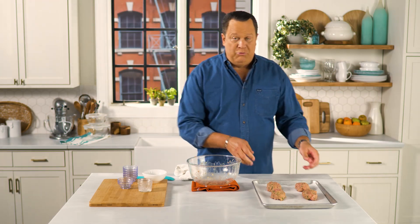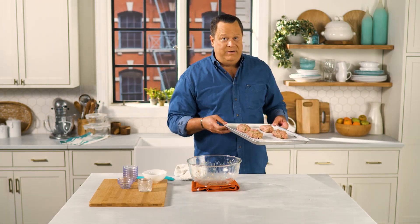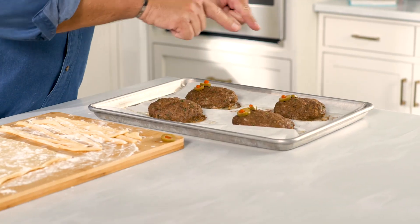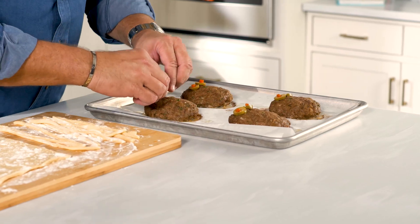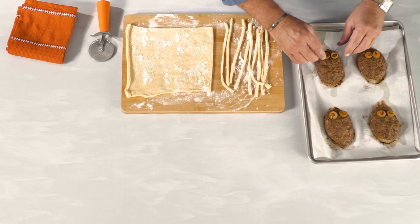These mummies go into a 375 degree oven for about 15 minutes. The meatloaves are out of the oven, we've let them cool, and we sliced little olives with the pimentos inside to create the eyeballs. That will create the eyes for the mummy.